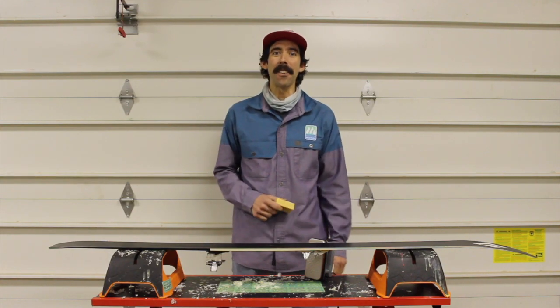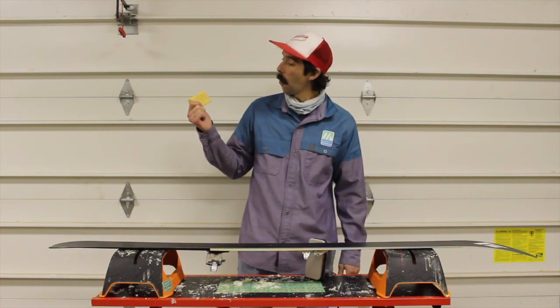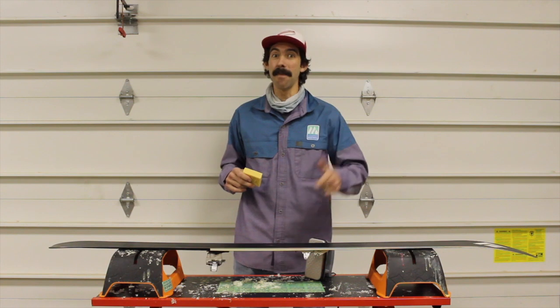Hey, this is Peter here with Melt and Flow Eco Wax. Here today to chat with you guys about a waxing technique that works super well with our plant-based wax. It's called the Hot Cran Technique and it's going to save you guys time and money.